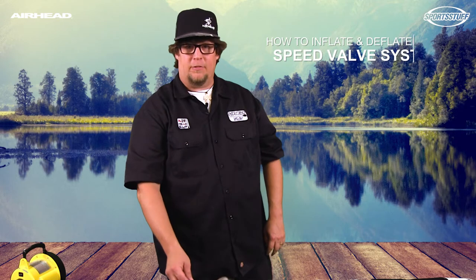Hello, it's Greg again with Airhead. Today we are going to talk about inflating our towable tube with our patented speed valve system.